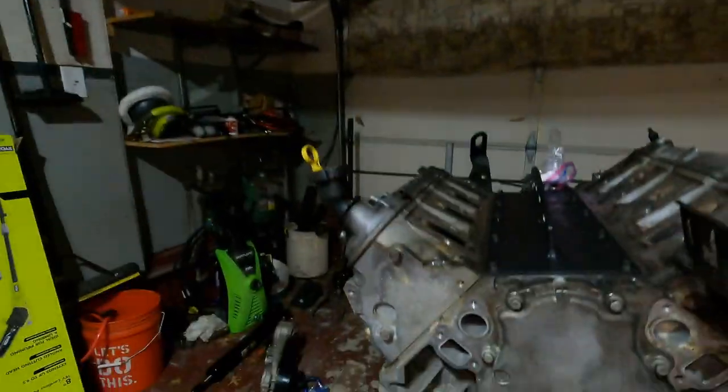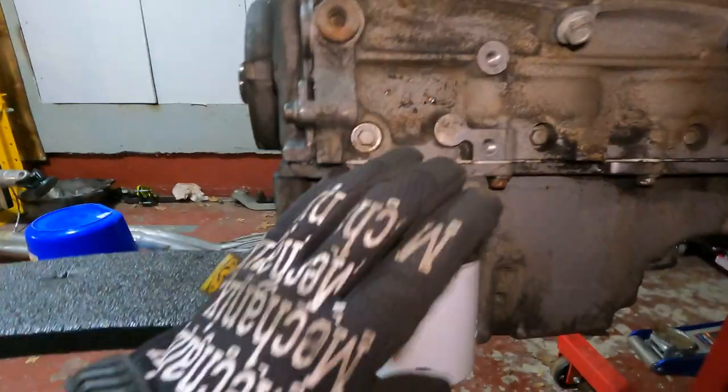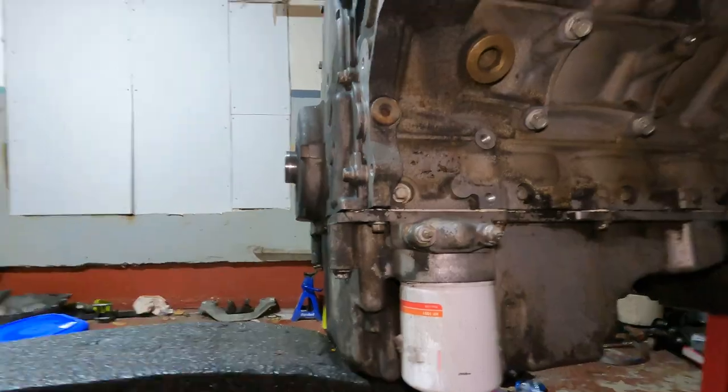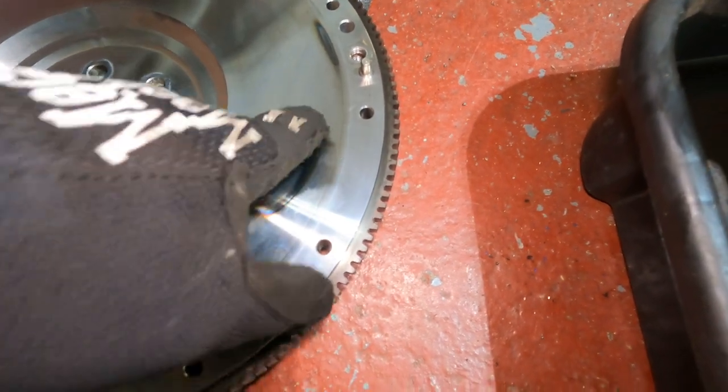That about does it for this video - keeping them short and simple. Next video I want to get the front cover off, the heads off, the lifters out, the timing chain out, the cam out, and go from there. I also wanted to ask for your input on the Mishimoto oil cooler - it hooks up here and runs to the front of the car. Is it worth the $700? Is it easy to install? Does it really help? Getting the one with the thermostat on it.